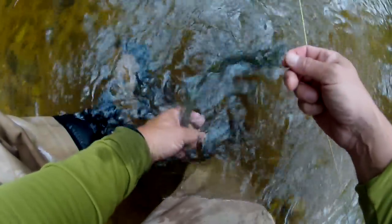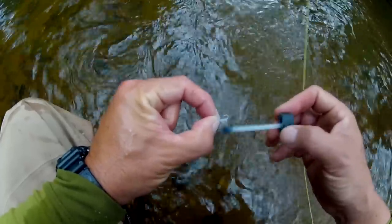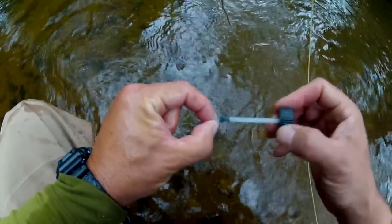After releasing a fish, simply blot the fly with Amiodou or a piece of real felt. Then give it a real good brushing with Frog's Fanny — this stuff is absolutely great. Don't forget to blow off the excess, then send the fly back out there. It'll float like a champ.